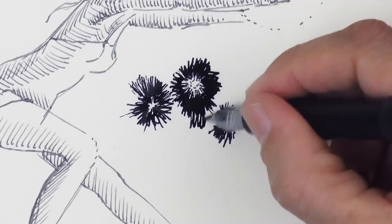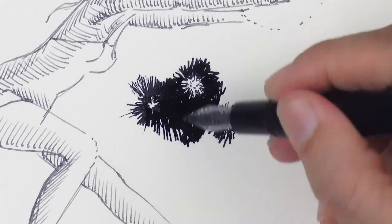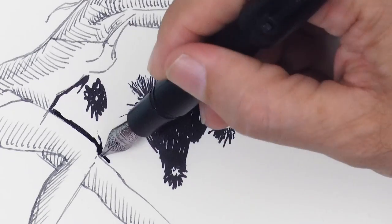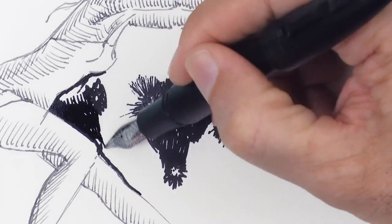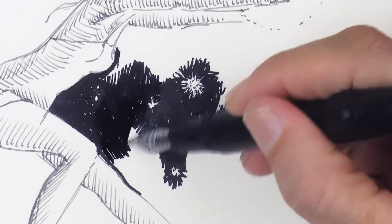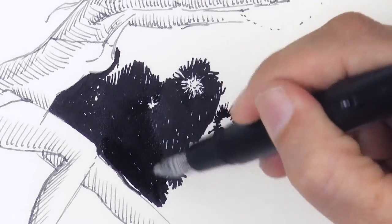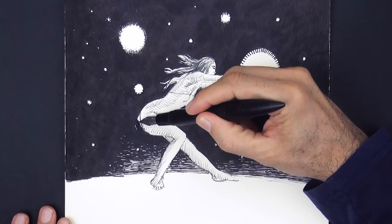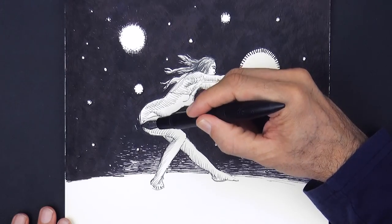We should draw the stars of different sizes of course. This will take quite a while to fill in all the sky with this pen, so let's do an edit so that you don't need to wait — let's fast forward about five hours. Okay, let's not exaggerate, it wasn't that long.